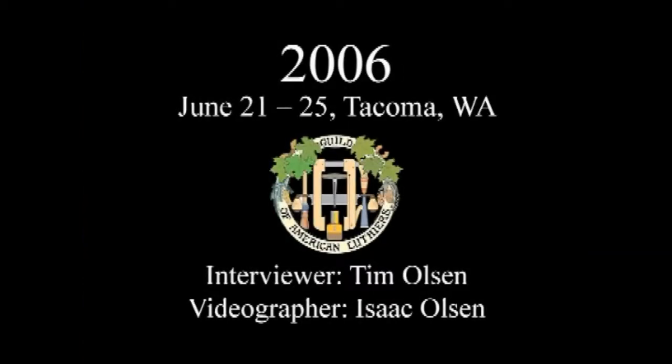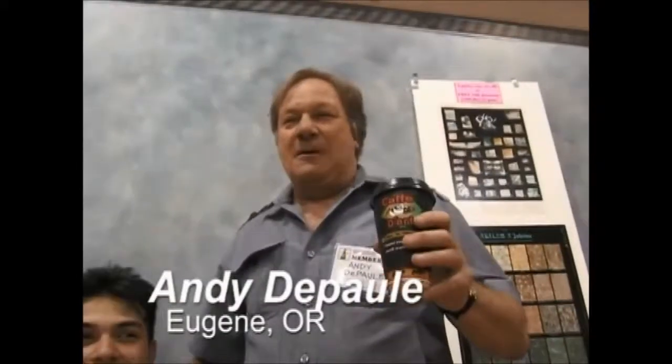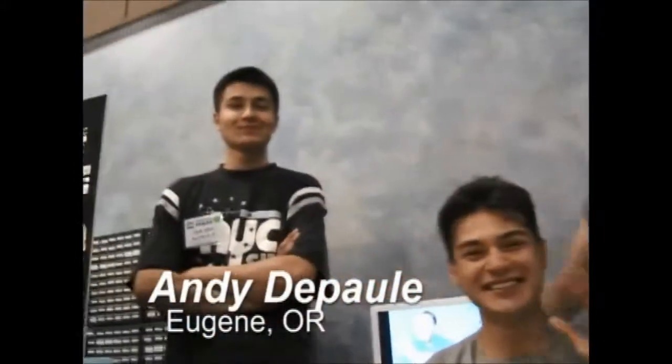And we're going to be expanding later, hopefully. Andy DePaul, Buddy Lee DePaul, and Sam DePaul. We're from Eugene, Oregon.